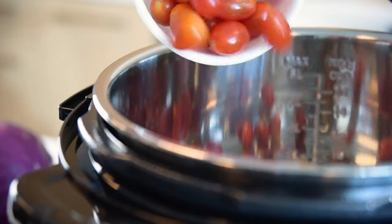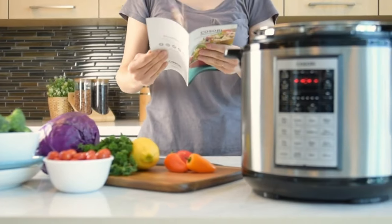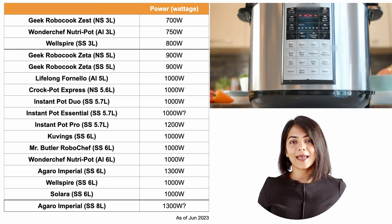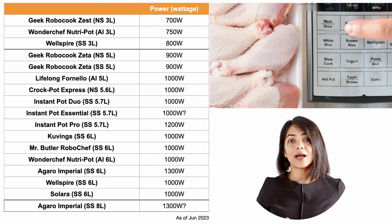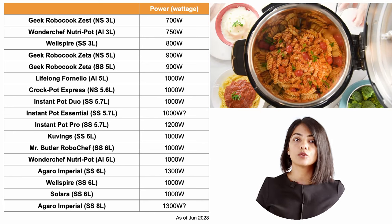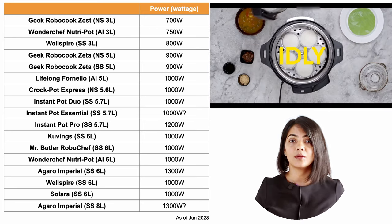The last aspect is wattage. A higher wattage indicates that the electric pressure cooker can reach and maintain higher temperatures quickly, leading to faster cooking times. A higher wattage could be ideal, with the caveat that it would consume higher power too. For lower sized models, up to 800 watts is sufficient. For higher sized electric pressure cookers, 1000 watts is the most common wattage, while Agaro models go all the way up to 1300 watts.